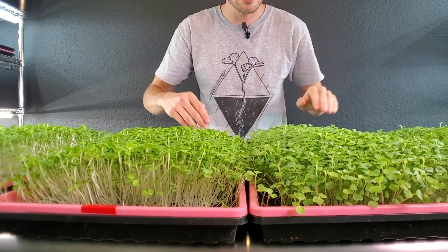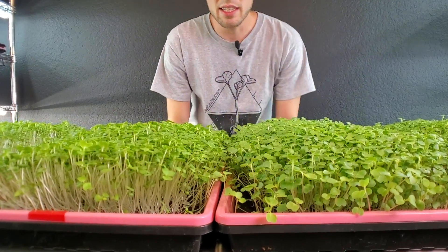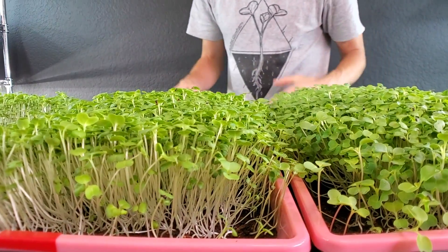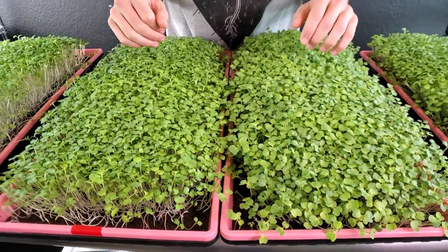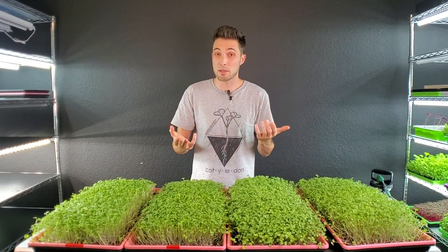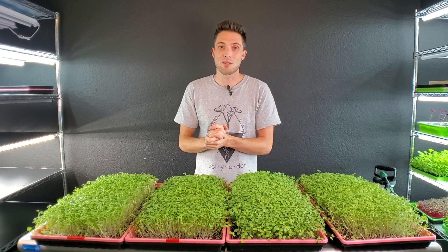Looking at both the inner trays side by side, the blurples seem to have a little bit more mounding to them, but overall the growth is so comparable that I'm not noticing any major differences. I'm going to harvest all four trays now, look at harvest weight, take a closer look at appearance — maybe the stems will tell us something — and then do a taste test.